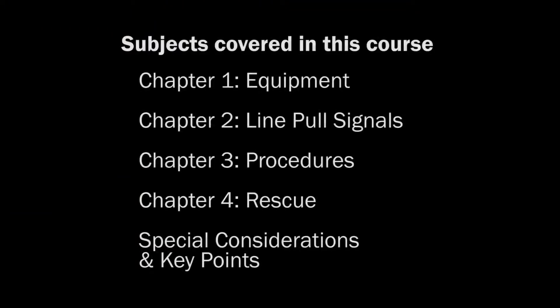After reviewing the equipment and the basic line pull signals, we will demonstrate how to set up your dive site, how to set up the diver, and how line pull signals should be given and answered. We will also show you rescue procedures during a mock emergency scenario. And finally, we will review any special considerations and the key points.